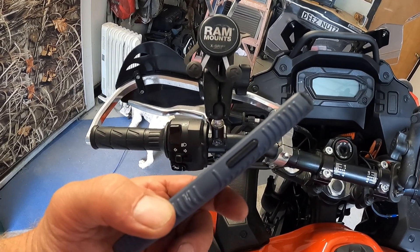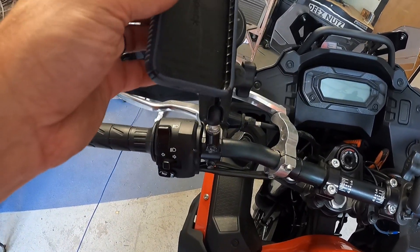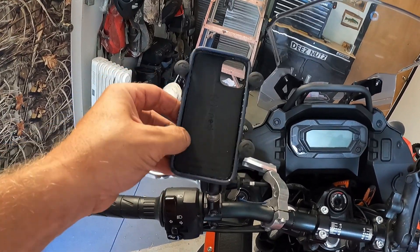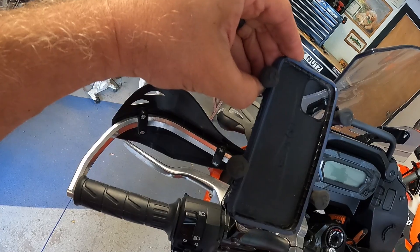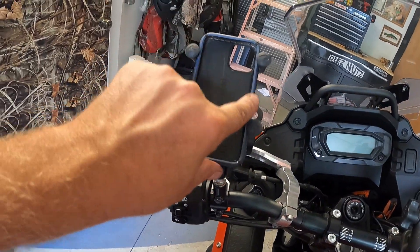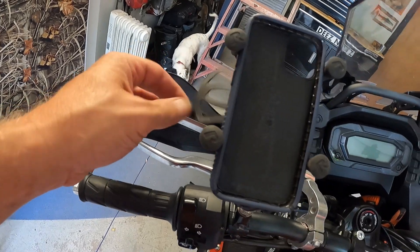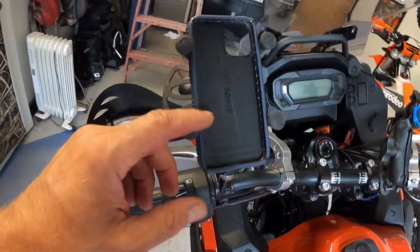One thing to watch on an iPhone 12 — you have your button on the side to turn the screen on and off and your volume buttons. When you put the phone in the X-Grip, you have to be careful not to rest it on any of those buttons. Make sure when you put the phone in you're not permanently pressing any of the buttons. Without the spider grip, the phone can move back and forth a little bit, and you can also loosen the ball mount.